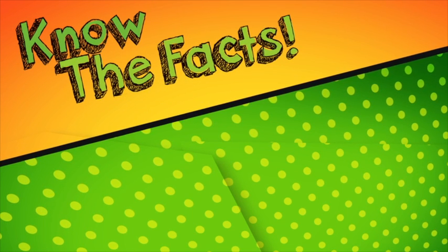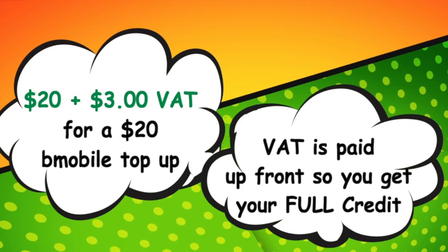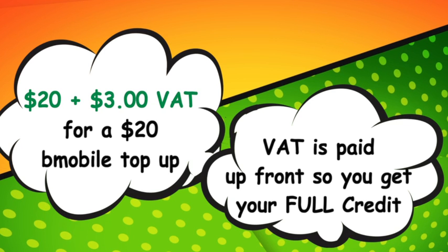Breaking news. It's time you knew the facts. You pay $20 plus $3 for a $20 B-Mobile top-up card because we charge the VAT up front. Nothing more and no surprises. This way you get exactly what you pay for — the full $20 value of your $20 card.